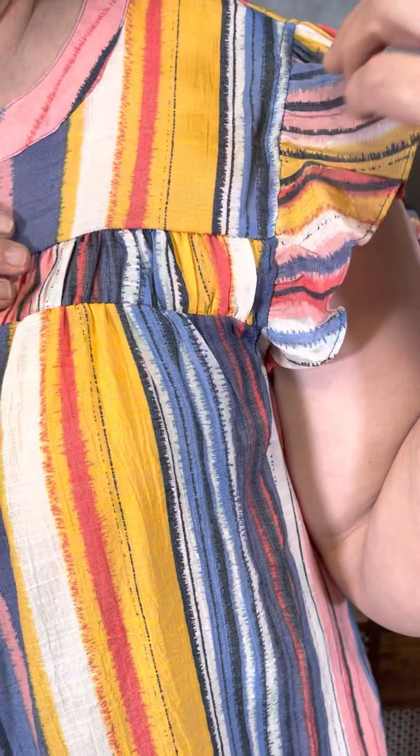Today I'm wearing this fun little stripe — it almost reminds me of a circus stripe. I love that it has a black stripe so I could pair this with a black pair of pants; I've paired it today with white to give it that freshness. The details here are a little bit of pleating right here across the neckline and then also a little ruffle flutter sleeve which gives me a little bit of coverage but keeps it cool.